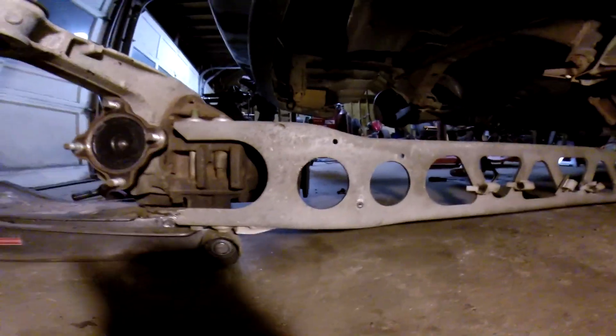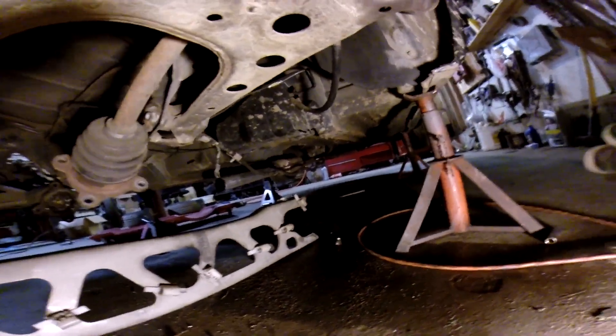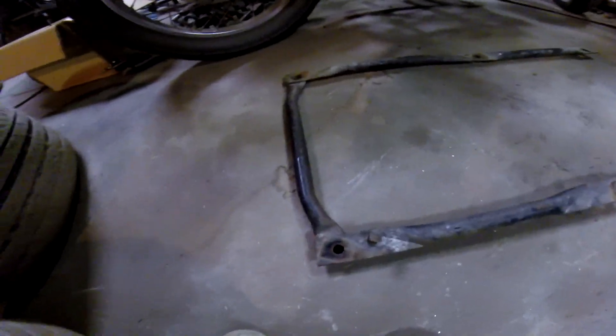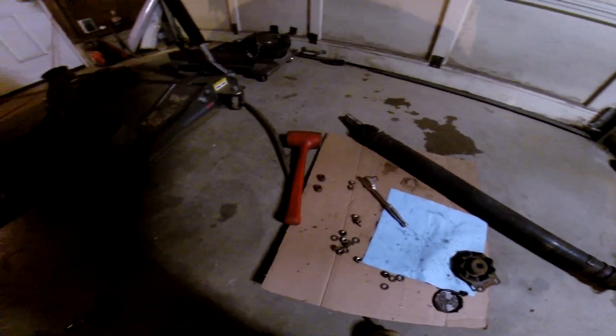Alright guys, so we got the whole I-beam out. I'm ready for the comments to rip — I know I'm going to get a lot of crap. So we got the diff out, axles are still in, and the cord's just hanging — I'll put that back together once it's done. We had to take apart the support beam over here too. Two of my nuts were pretty much stripped off, I'll show you when I find them.